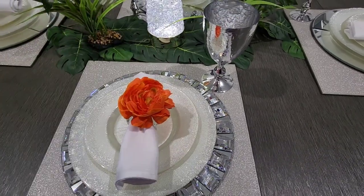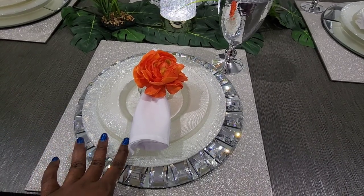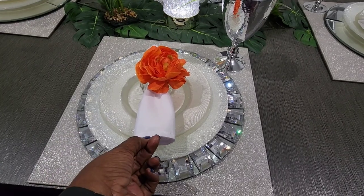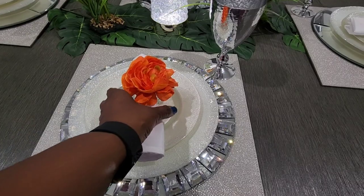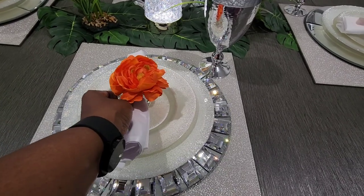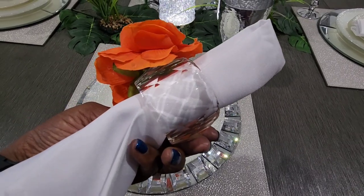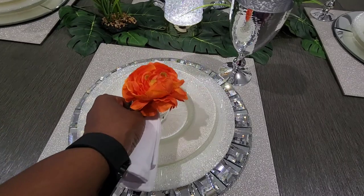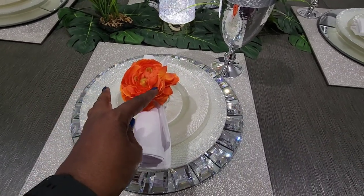The wine glass also came from HomeGoods. The plates actually came from Z Gallery — I've had them for a few years. My napkins are from E-Favor Mart. My napkin holder is from Sparkle Shines Home Decor; I've had it for a couple of years. It's actually a glass napkin holder, and I just hot glued a flower on it.